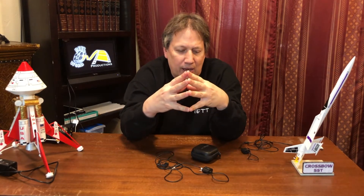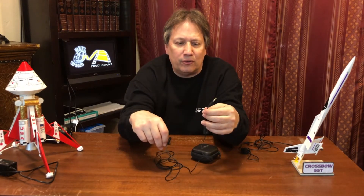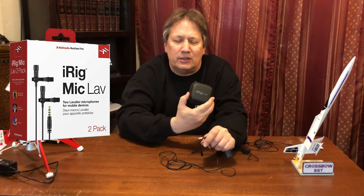Hey everybody, Brett Hadley here with Real World Productions. I want to talk about how to get great sound when you're doing guerrilla filmmaking with your mobile media device. Today we're going to talk about an inexpensive but really good sound product to get good audio for your filmmaking. This is an iRig lav mic and I've been using this for years and I love them.